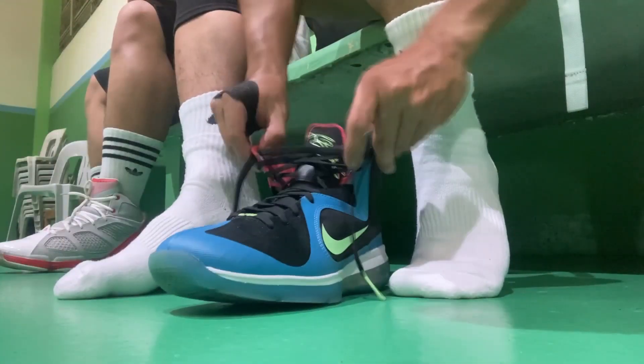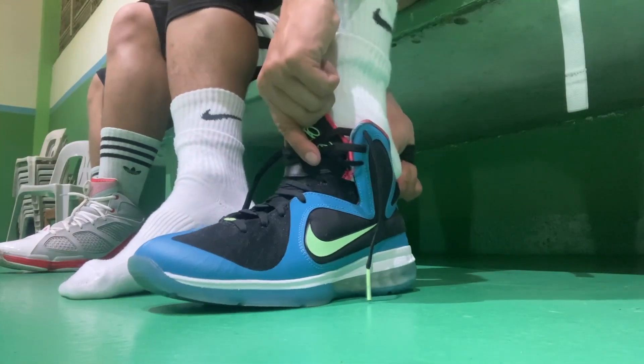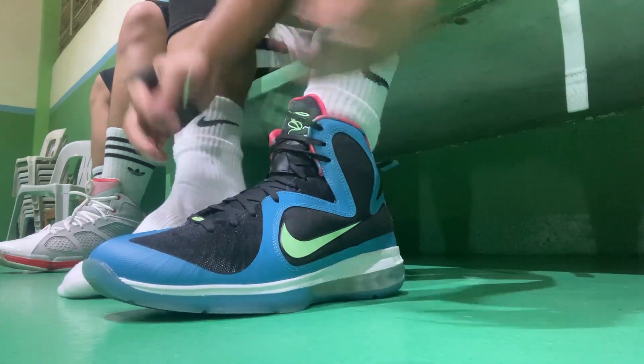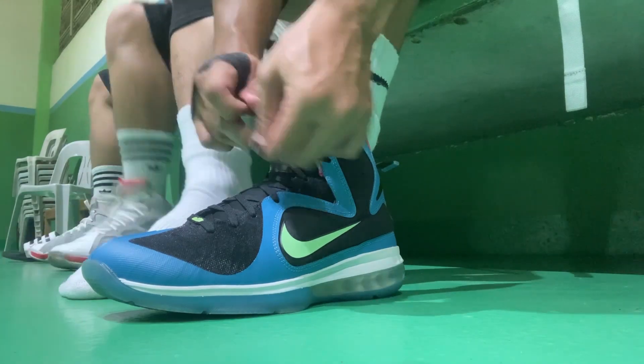Moving on to fit, support, and lockdown. For the fit, my suggestion is to go true to size if you're a narrow footer. But if you're a wide footer, go up half a size because the shoe fits a bit narrow and snug. If you're a narrow footer or a mid-arch kind of person like me, you should be fine going true to size.